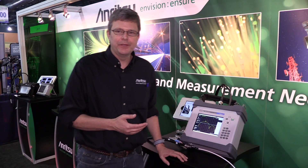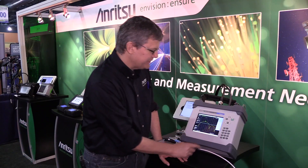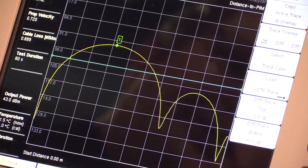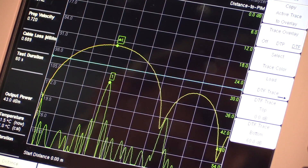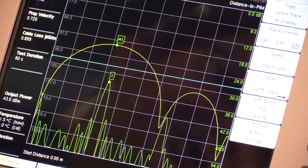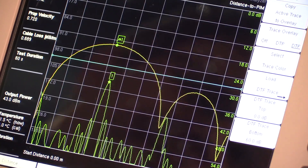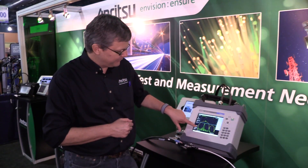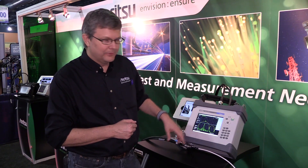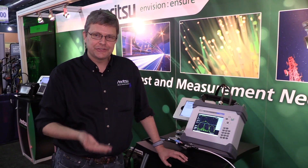Because we have the ability to measure our sweep test with the same instrument, I can load a trace using the trace menu — load a distance-to-fault trace. Any one of the previous distance-to-fault measurements that I did, I can now overlay on the same measurement. I can see the distance-to-fault trace, which is a very high-resolution measurement telling me exactly where all my RF connectors are. There's my input, there's the second RF connector, and obviously that's where the PIM is located.